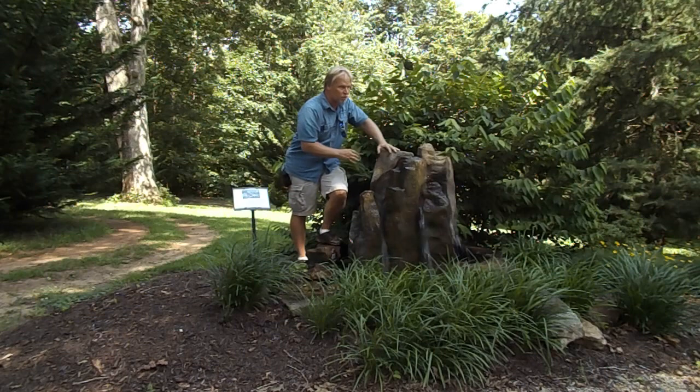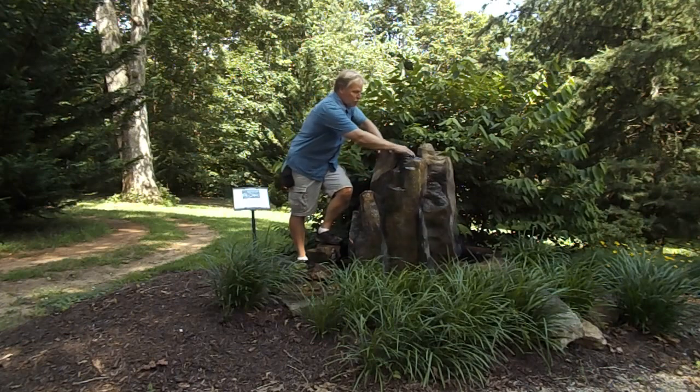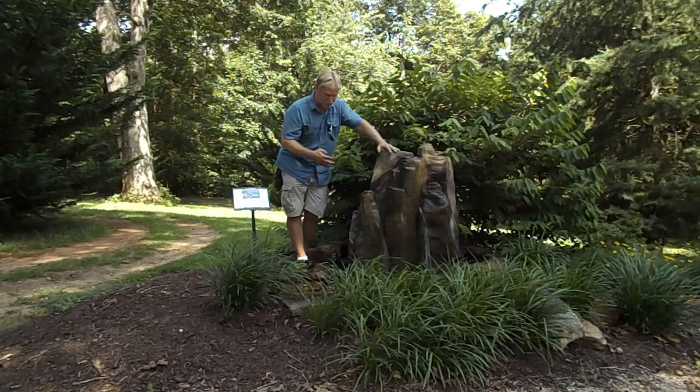But if you wanted to ramp up this fountain and really take advantage of this fountain water action, you would have to put a bigger pump on it or increase the pressure so that it shoots higher in the air. It's got a lot of water action — this is a really spectacular fountain when you do that. But then it's too large for a 4x4 basin.